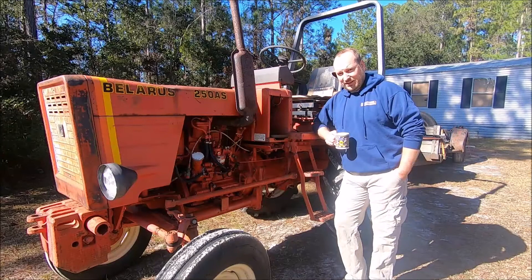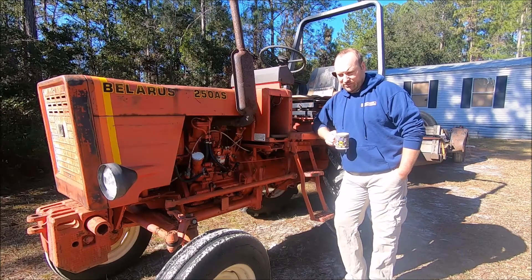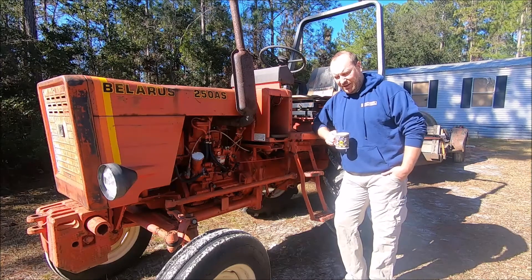I can tell you from experience, every tractor, every car, everything mechanical, almost without exception, has issues. It's the nature of engineering. It's hard to make things perfect unless you're going to spend a lot of money. So yes, I agree, this tractor does have issues.